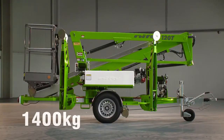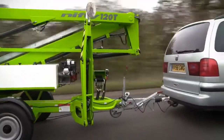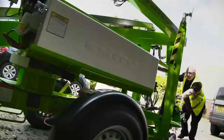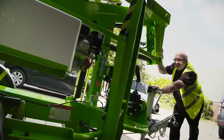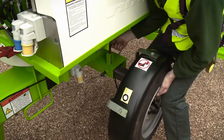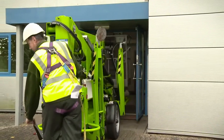At just 1400kg and with reverse overrun brakes, it can be easily towed by a small commercial vehicle or family saloon. With its gas-spring handbrake, it can be manoeuvred on-site by hand if necessary. It also has a telescopic axle, which retracts to bring the stowed width down to just 1.1 metres, allowing the 120T to fit through a standard double doorway.